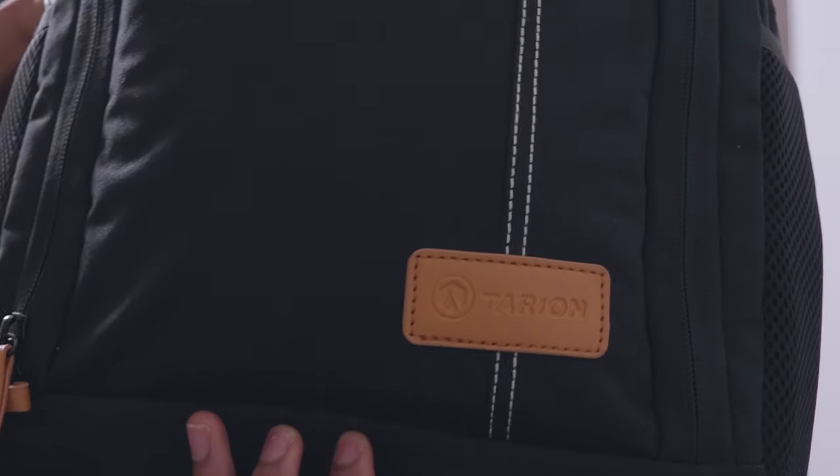I don't know how to pronounce the label of this bag. I think it's called the Tarion — it's a really dope bag. I'm super comfortable, I'm not gonna lie. Very, very comfortable. You can have like 100 things in here and you won't even notice because it doesn't weigh on your back heavily.